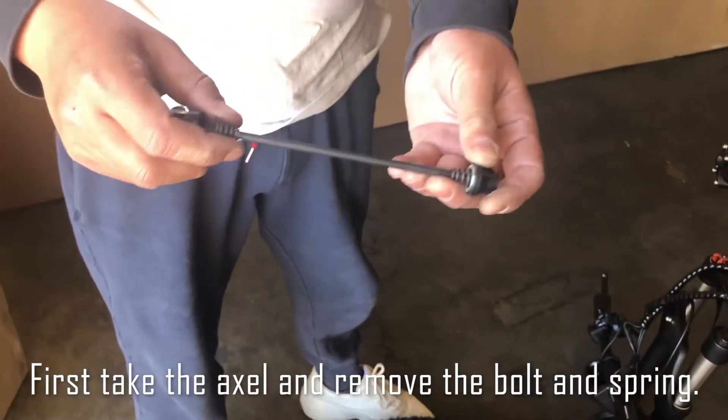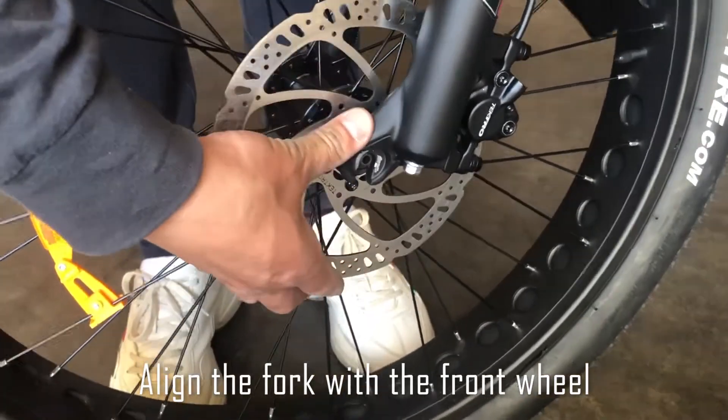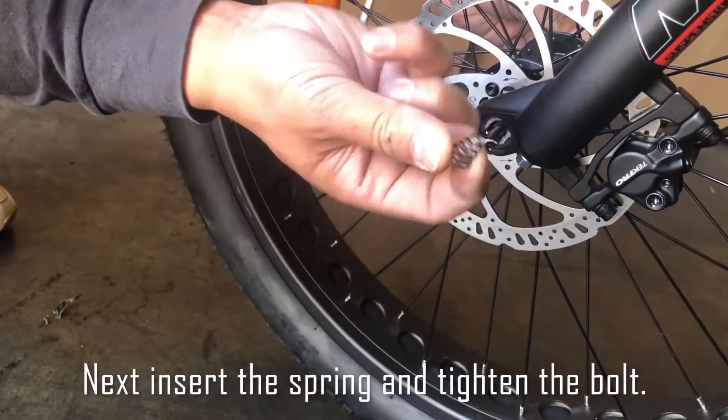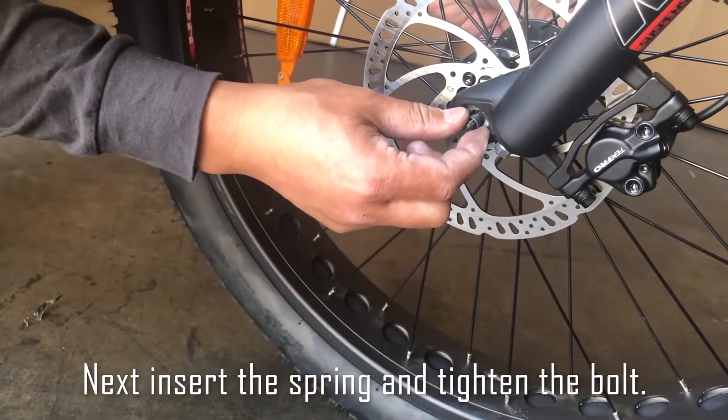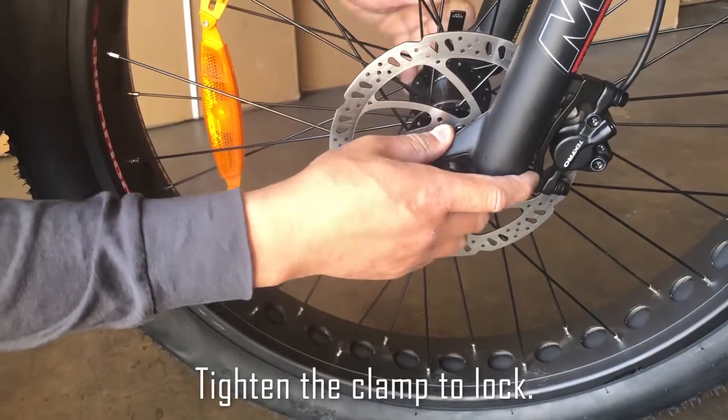First, take the axle and remove the bolt and spring. Align the fork with the front wheel and insert the axle. Next, insert the spring and tighten the bolt. Then tighten the clamp to lock.